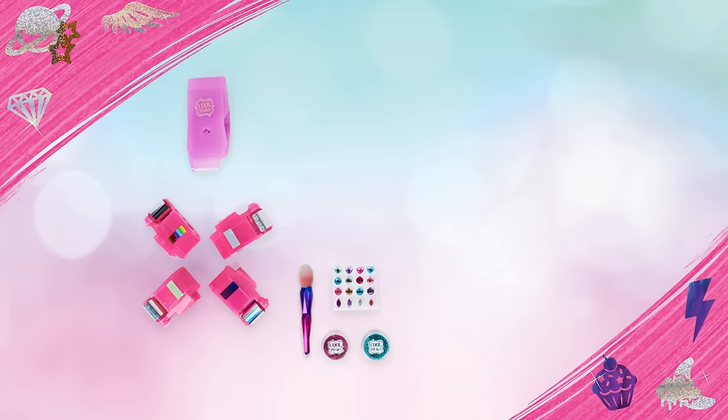Here's everything inside: one Shimmer Me Roller, four cartridges, one brush, two glitter pods, one gem sheet, and four tattoo sticker sheets.